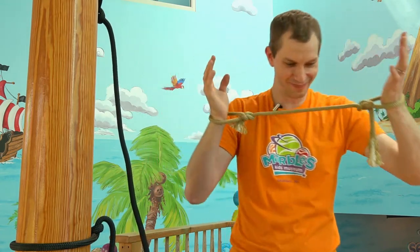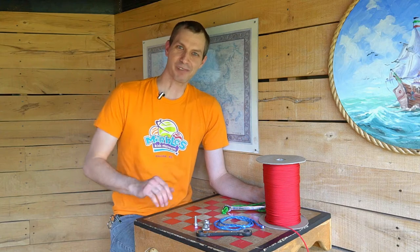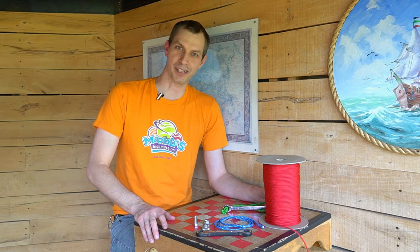Time for ice cream. That ice cream was delicious! Welcome Below Deck, where we're gonna make some more puzzles.